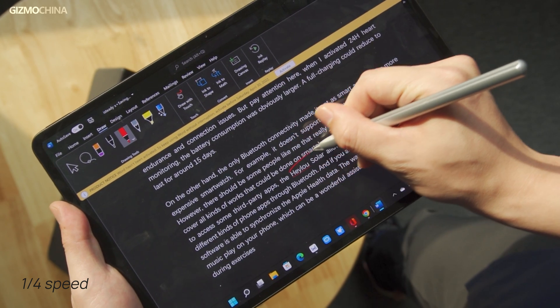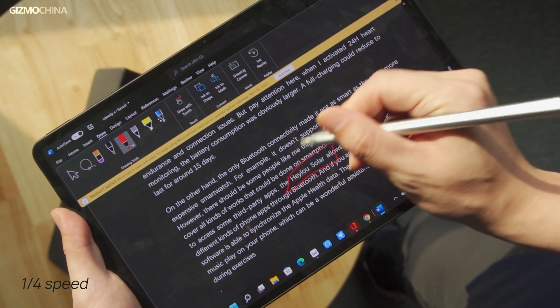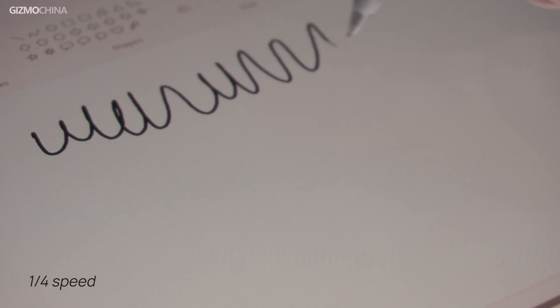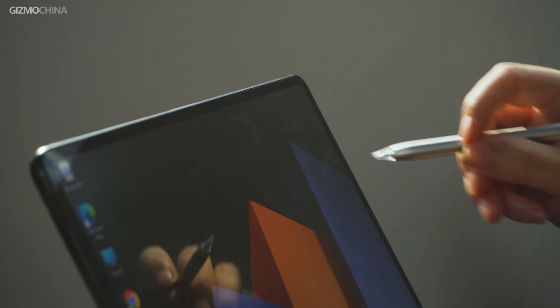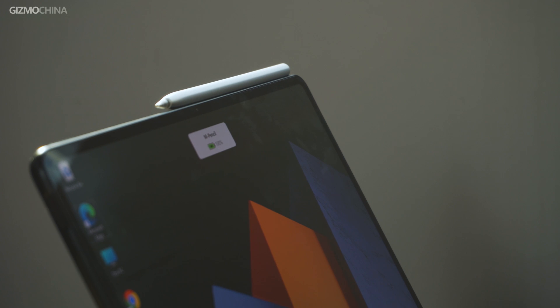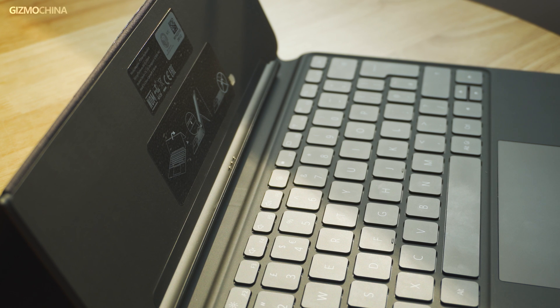The exclusive Huawei M Pencil is the best stylus I've used on Windows — it has relatively low latency with a precise writing and drawing experience. Like the Apple Pencil, it can be magnetically attached to the top of the tablet while charging. As for the keyboard kit, the experience is nothing particularly special from other tablets' keyboard with a touchpad.